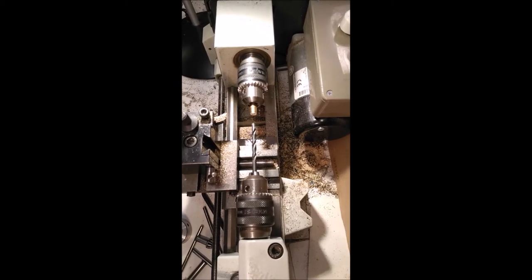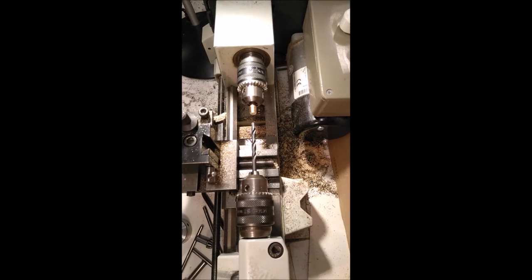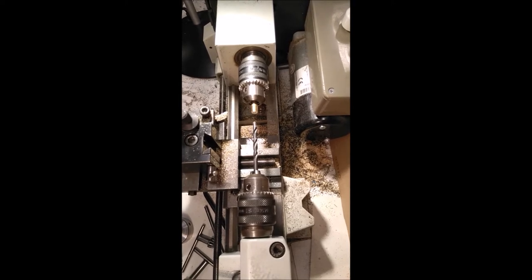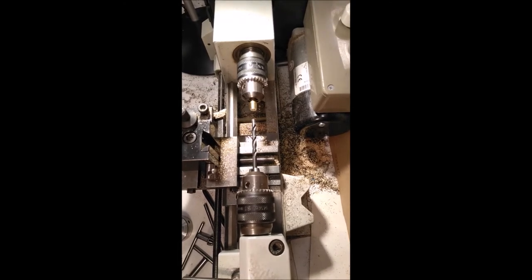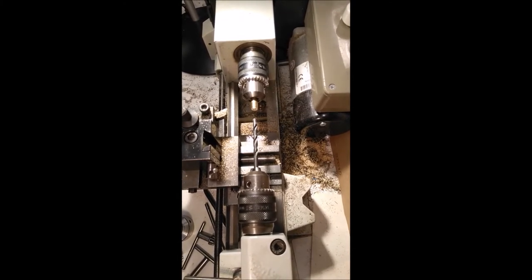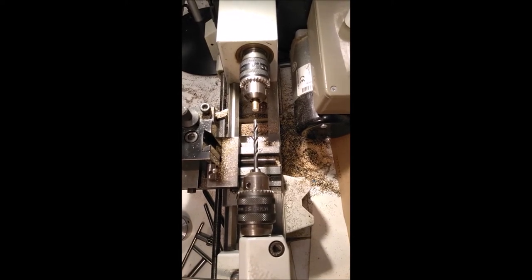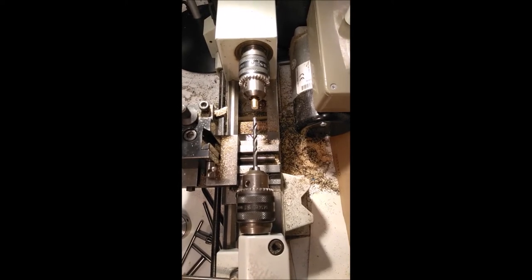I did ask on the forum what people would like to see in my little video. I did get lots of suggestions for quite specialised things to make, which probably wouldn't be of interest to everybody and would take quite some time. But the most popular suggestion was: how do you hold things while you're machining them? And it's a very good question, because that's usually the most difficult bit. Twiddling the handles by the right amount in the right order is relatively simple. Sometimes holding on to the job is the most challenging bit.